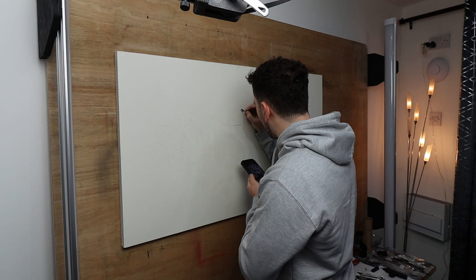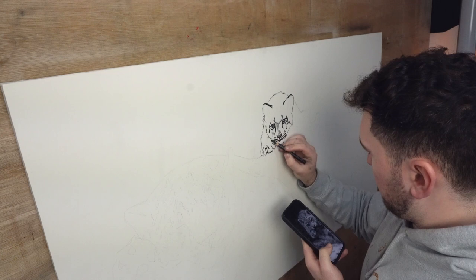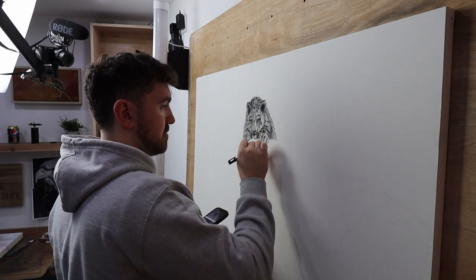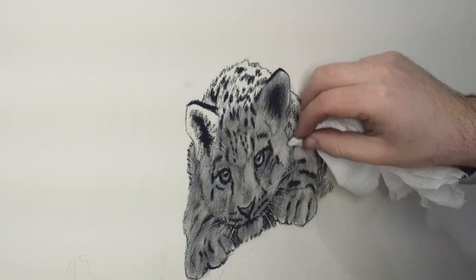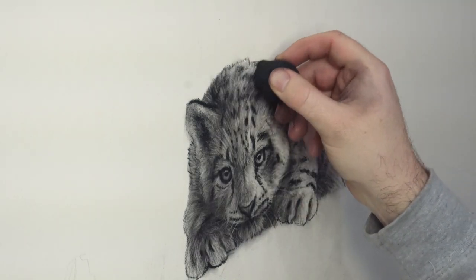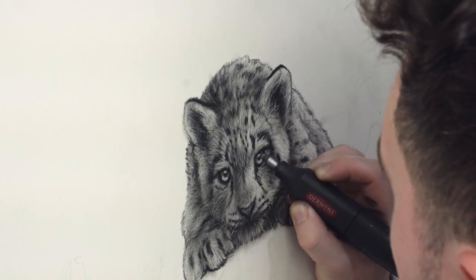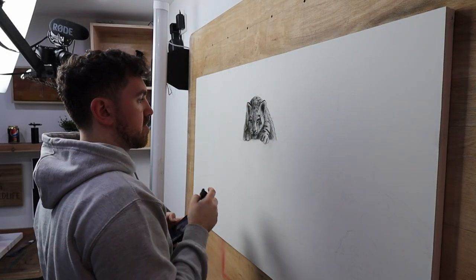I decided to start with the cub because I thought it was going to be the most difficult to do, being a lot smaller than the mother. I also wanted the cub to be almost like a focal point of the picture because it's looking directly at you — those eyes are staring directly forward, so no matter where you're looking, they'll follow around the room. The vast majority of my process involves adding charcoal to the canvas, pushing it around with different tools, and removing it with different erasers to create my desired effects.